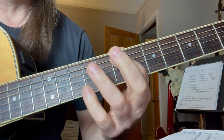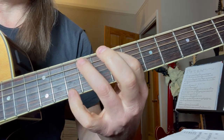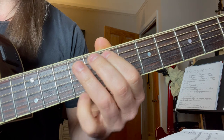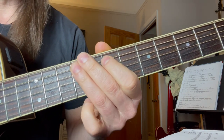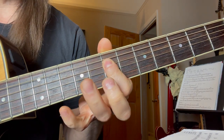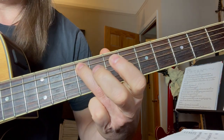You pause. Fifth string: seven, nine. And then fifth string again with this little hitch — that's fifth, hammer to nine, seven, nine, nine.